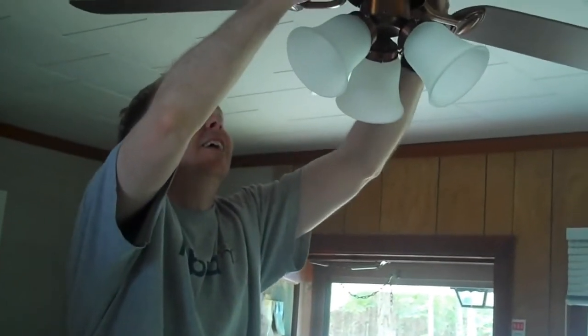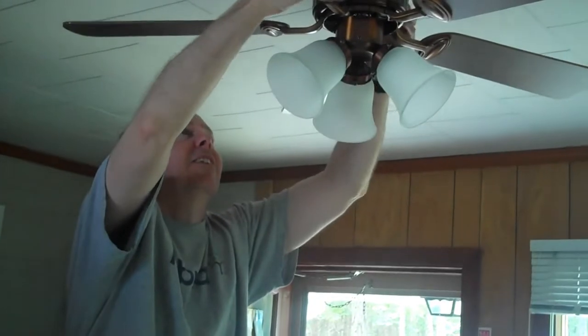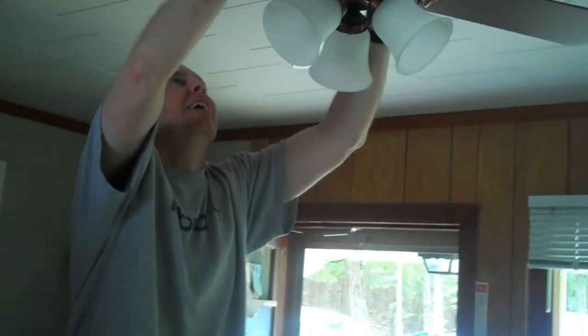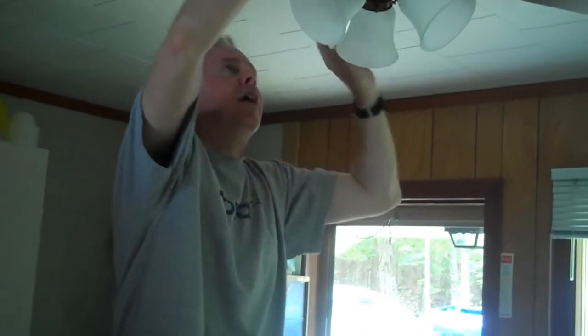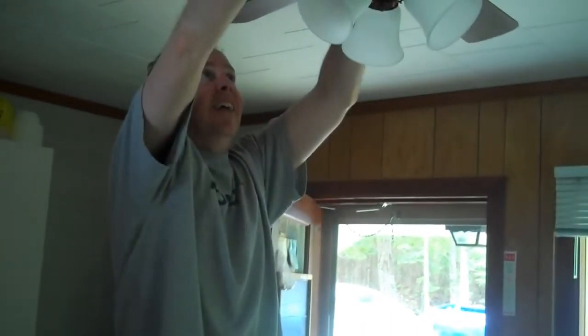It won't turn now. Oh, there you go. I don't know if that's going to help it. Just take that housing right off — I don't even think you need it. It looks more natural the other way.